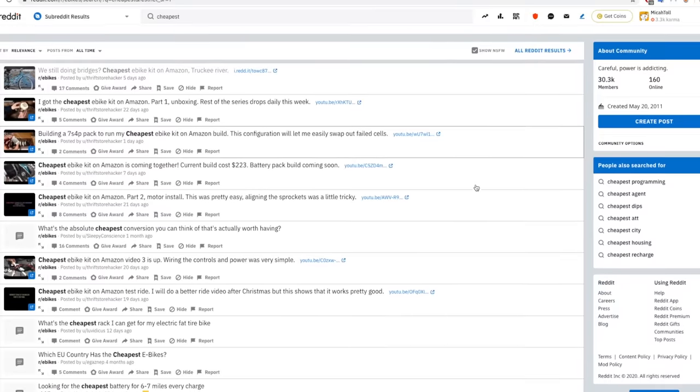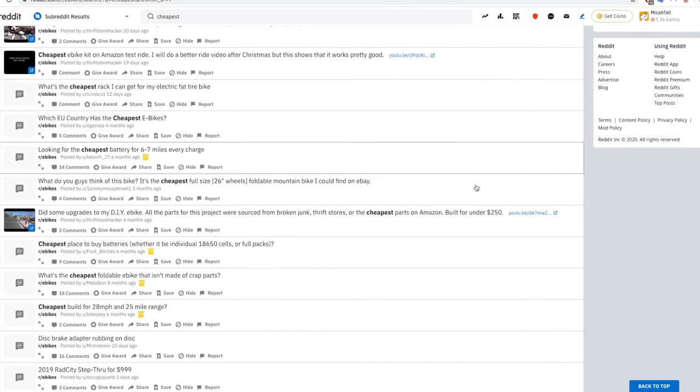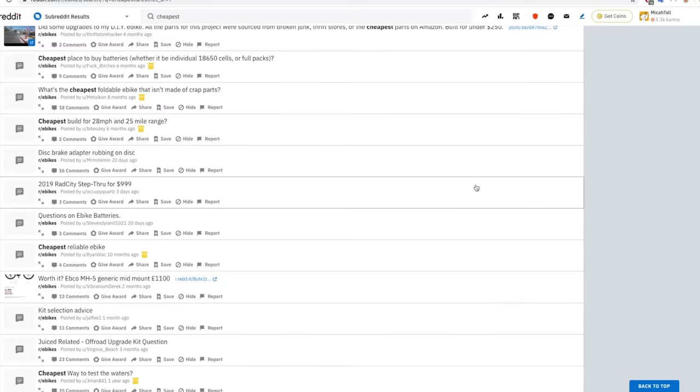Hey everyone, Micah here from ebikeschool.com, and today I'm going to show you exactly what parts to get and where to get them to build an incredibly affordable electric bike. The idea for this came from a few days ago when I was browsing Reddit and saw some discussions about different cheap e-bike kits out there.